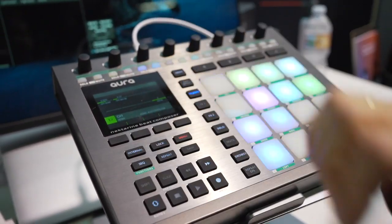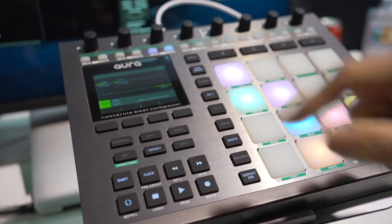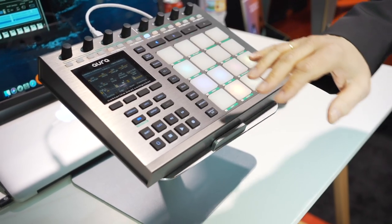It's with full feedback on the color display — you always see what's going on and what the knobs are assigned to on the color display on the hardware.